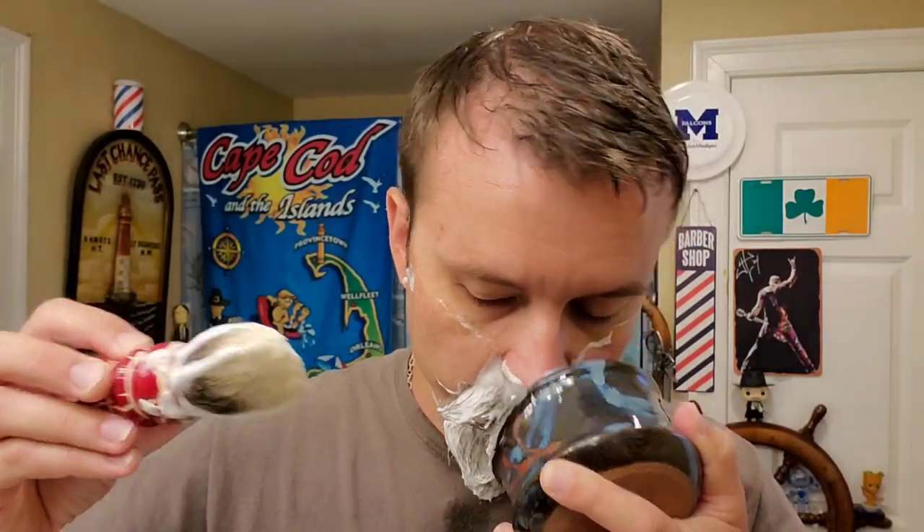Scent strength on it is pretty medium for a cherry. It's not horrifically strong where it fills the bathroom, but it's not so light that it'll dissipate after the shave. Interestingly, as I was over the sink rinsing my face off, I got a ton of bergamot right in the face — as I was throwing water on to rinse. More bergamot than cherry. So that was a really nice surprise. It's there. I got a hint of it before, but once I had the water on — it was right there. Very nice.